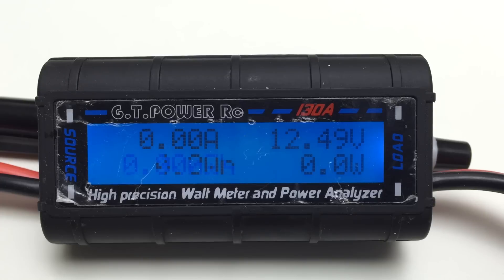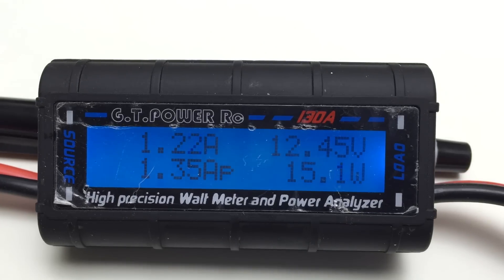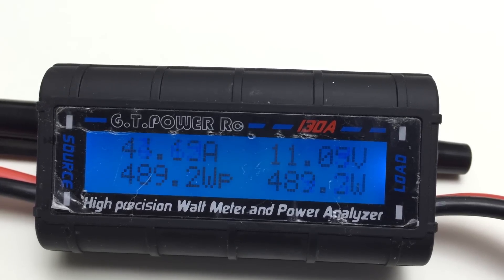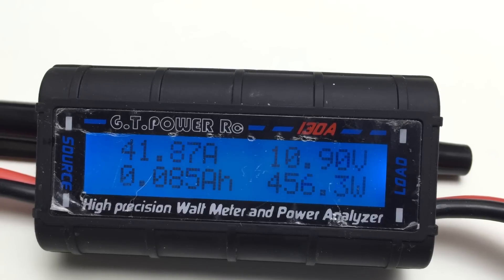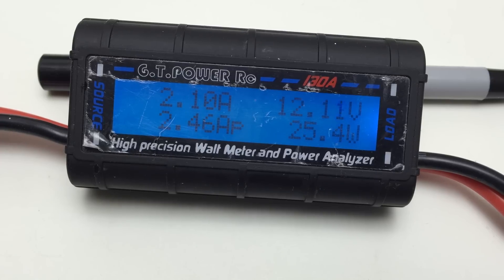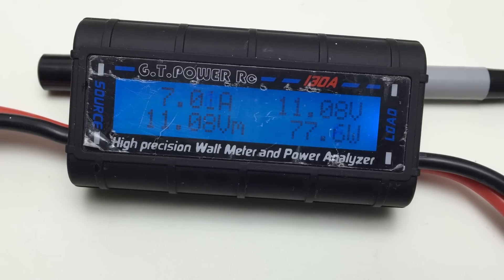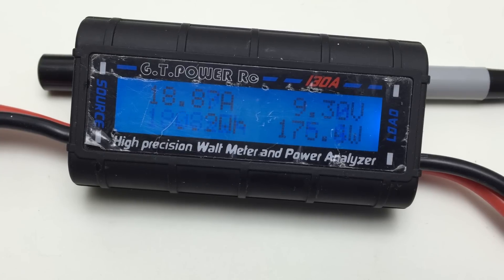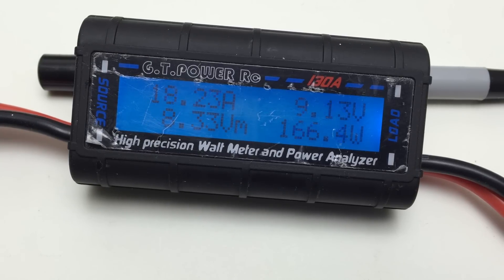How do these batteries perform under load? This is the LiPo battery — notice how much the voltage sags while under load. Now compare with the lead-acid battery. That sucked!